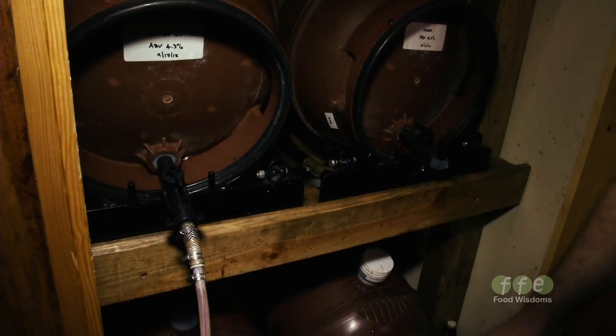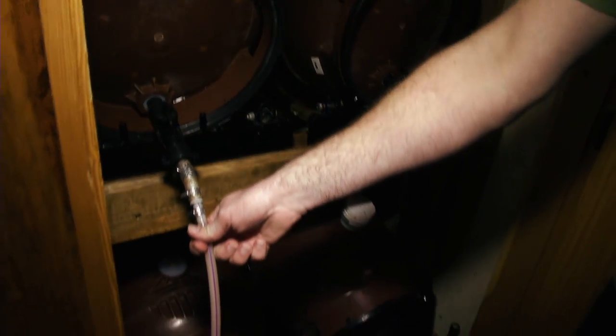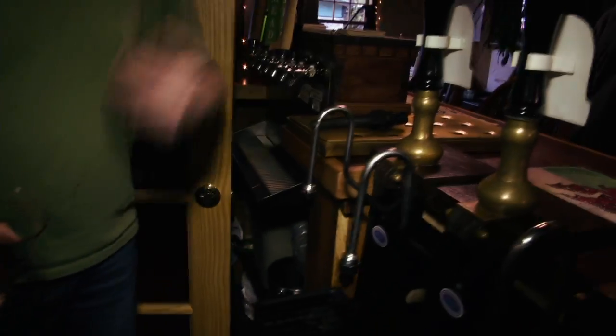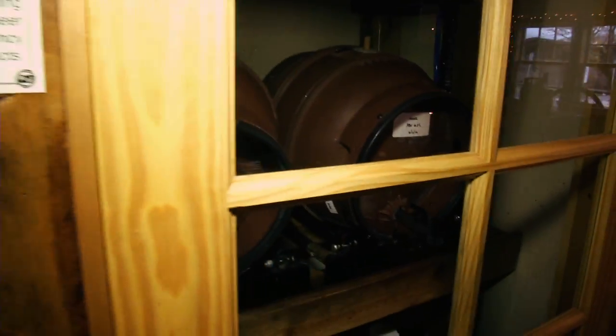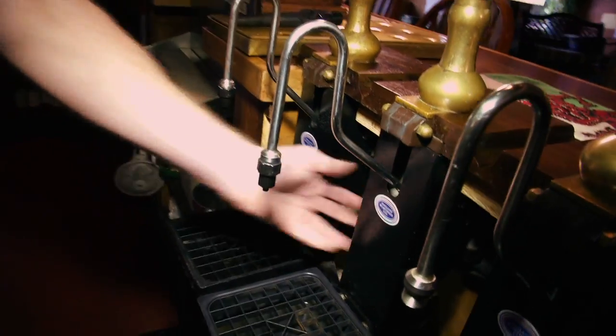We hammer those in with a rubber mallet and open them up. And the beer line is connected through a series of passages over to the hand pull, or beer engine, or hand pump — there are a lot of terms for it. Basically it has a cylinder with a piston inside of it.